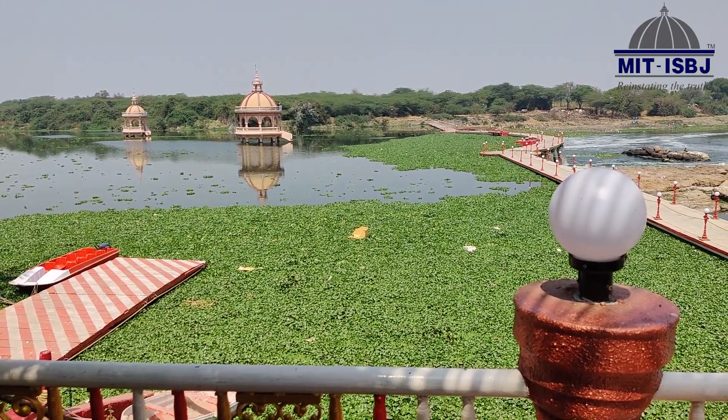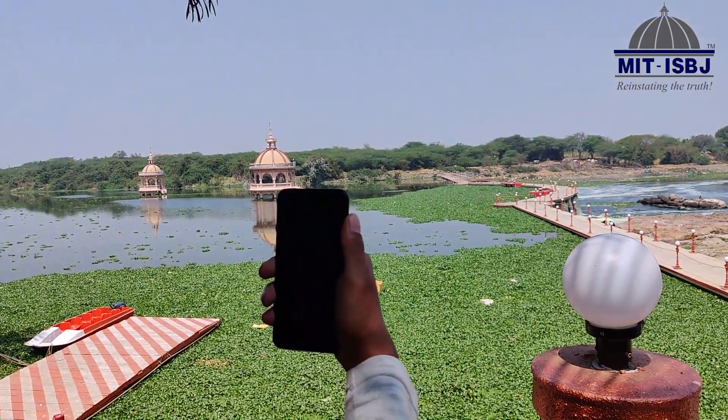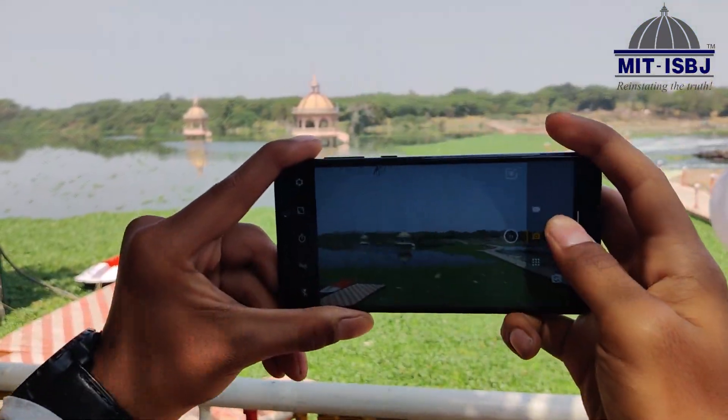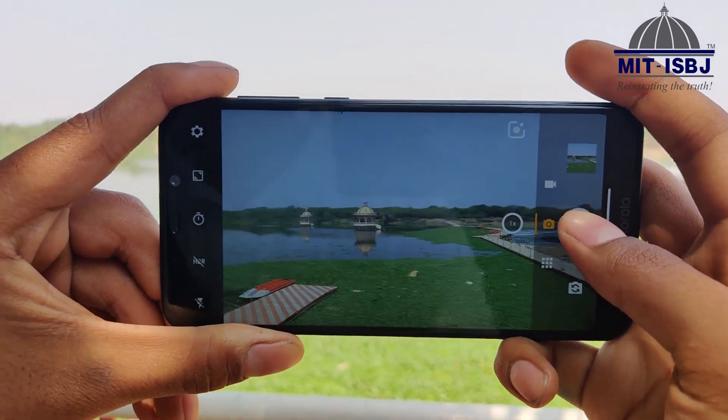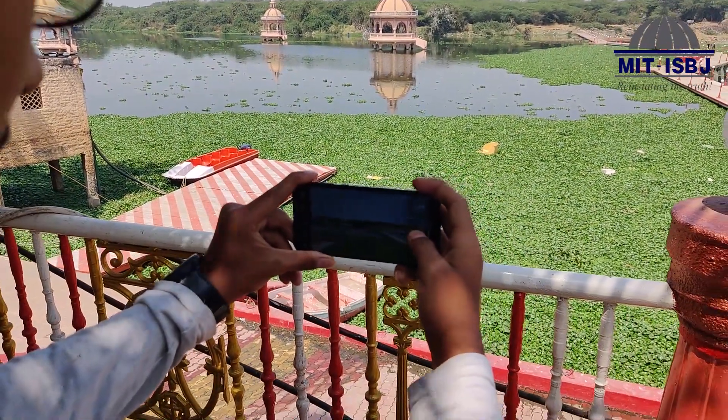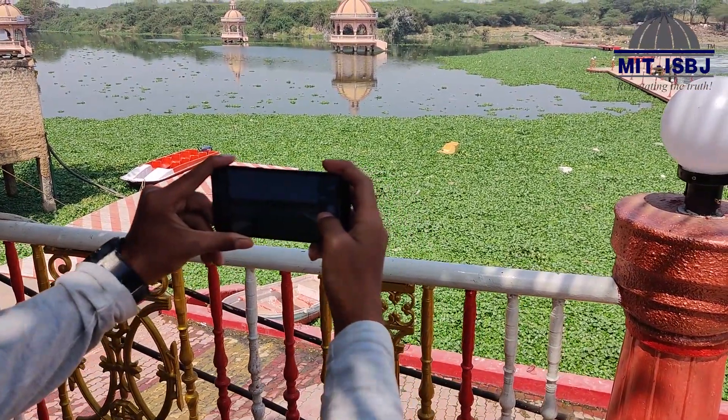Up next we have the camera. As you can see, we can directly access it by shaking the phone. The Moto One Power has a 16 + 5 megapixel dual camera. Although it may not have a great number of megapixels, it is pretty decent for a budget phone. Under preferable lighting it can pull off real wonders.